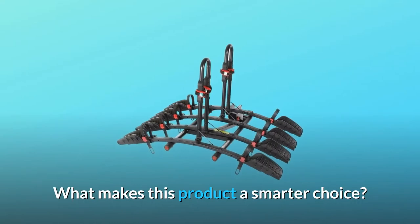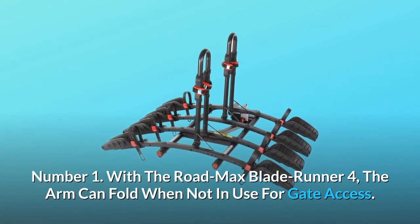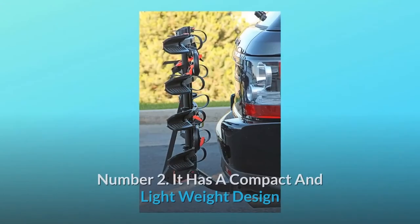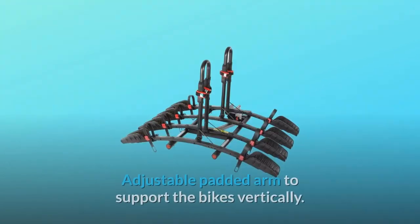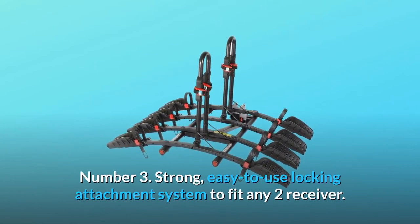What makes this product a smarter choice? Number 1: with the Rode Max Blade Runner 4, the arm can fold when not in use for gate access. Number 2: it has a compact and lightweight design that allows the user to easily store the product in the car trunk. Adjustable padded arm to support the bikes vertically.